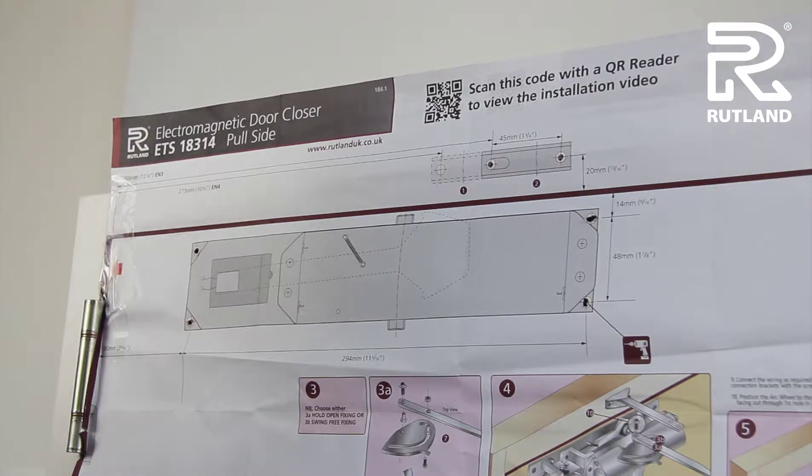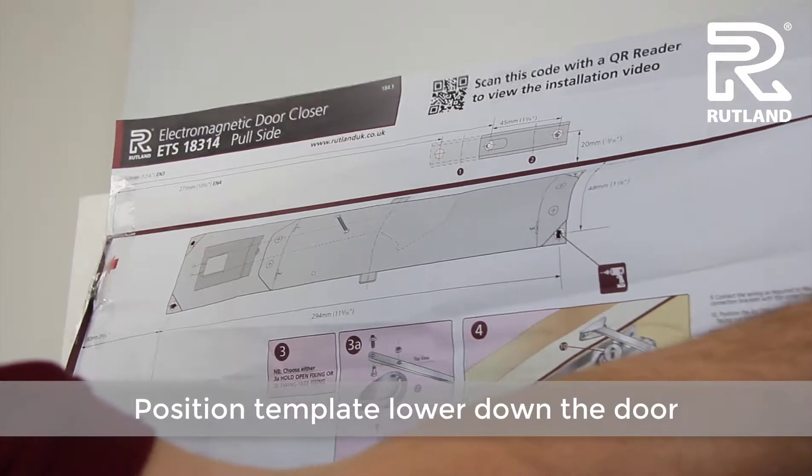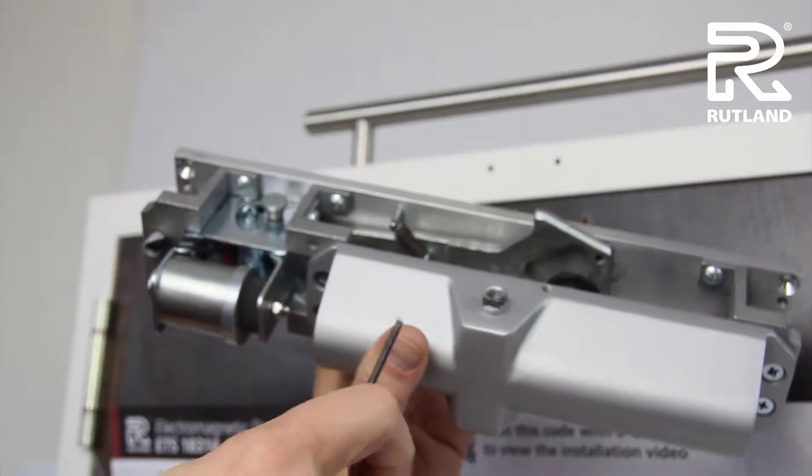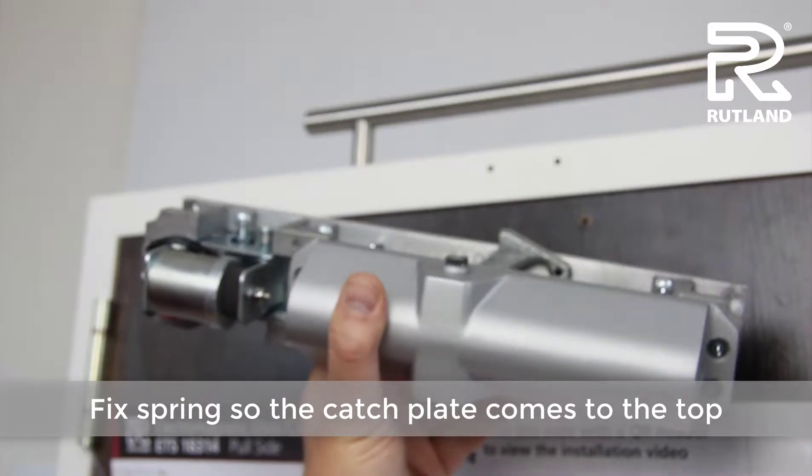Move the template and position it lower down the door for ease of use. Position the spring so that the catch comes to the top of the door closer unit.